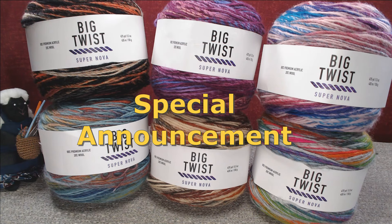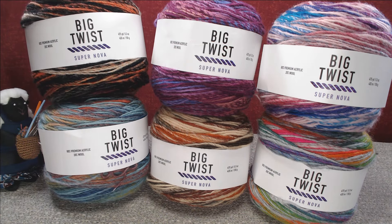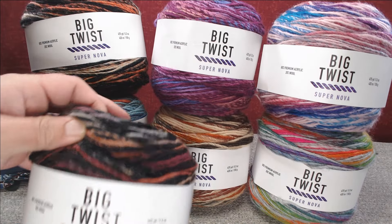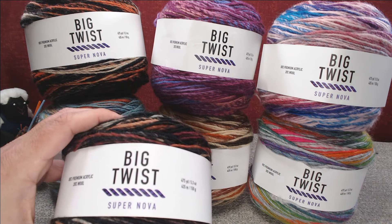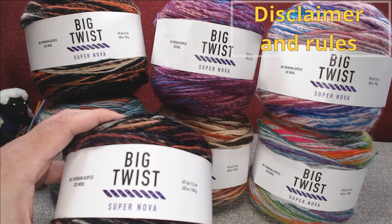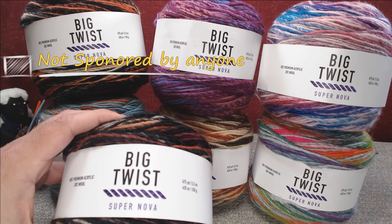Now here comes the announcement: I am doing a giveaway for three cakes of the Mars Landing colorway. This is not sponsored by anyone — YouTube has no part in this, Joann's has no part in this. This is solely done by me.